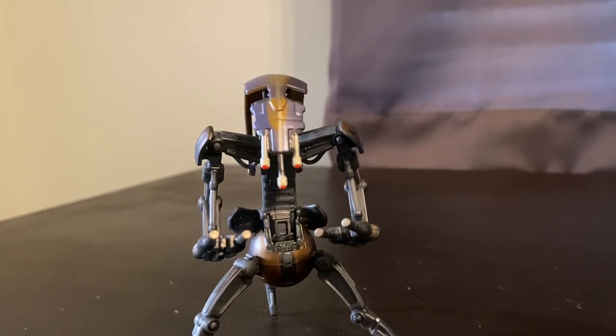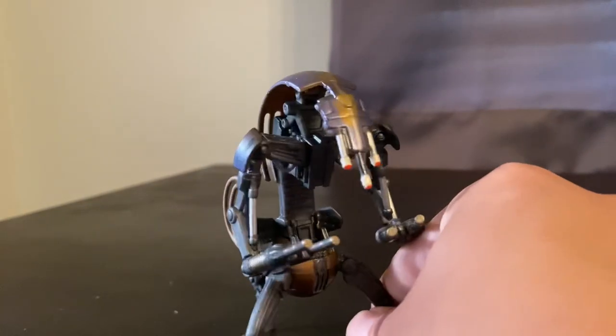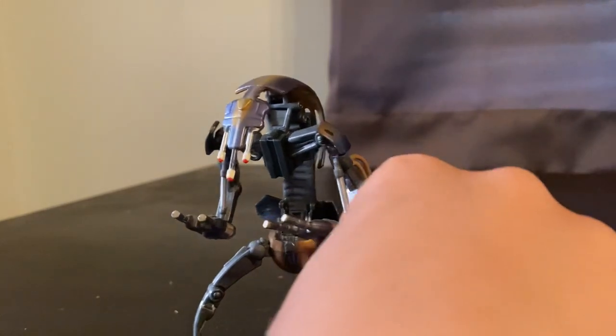What is up, YouTube? It's Action Figure Podcast here, and today we have the Phantom Menace line Heavy Battle Droid, otherwise known as Droideka. I actually picked this guy up at Game Exchange for about $5, which was really cool, and honestly I didn't have a Droideka for the TVC line.